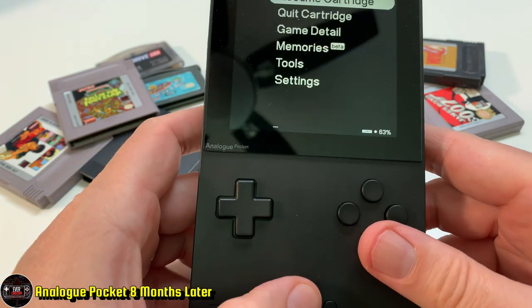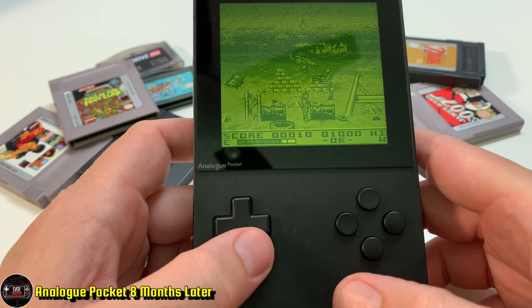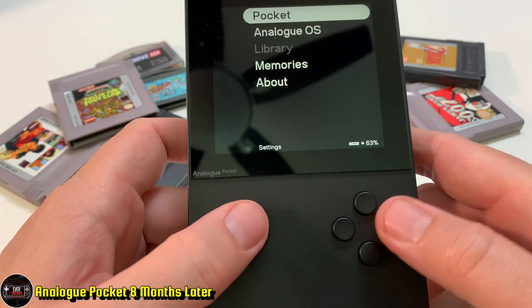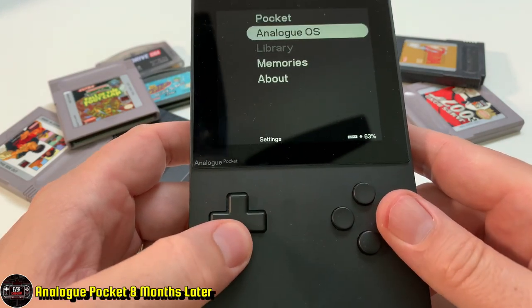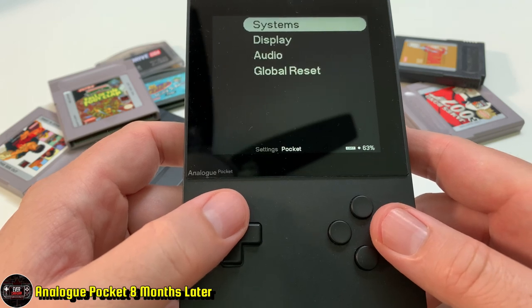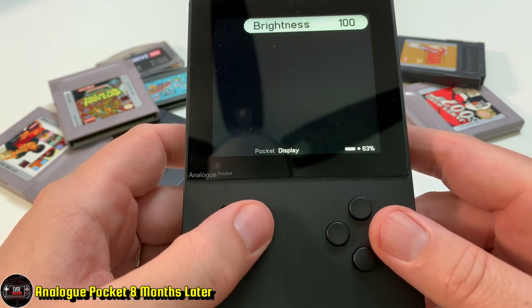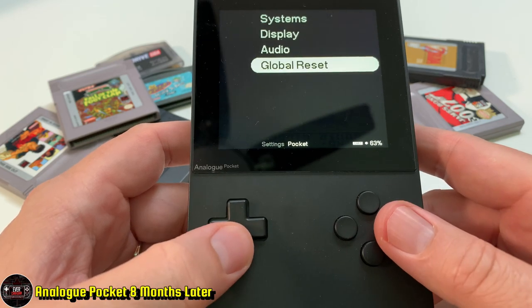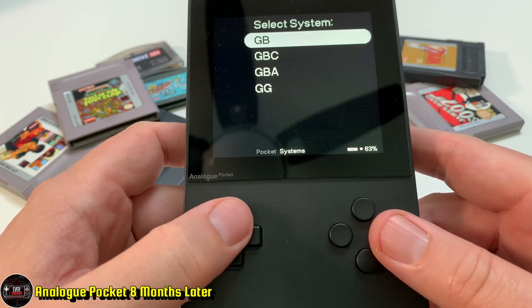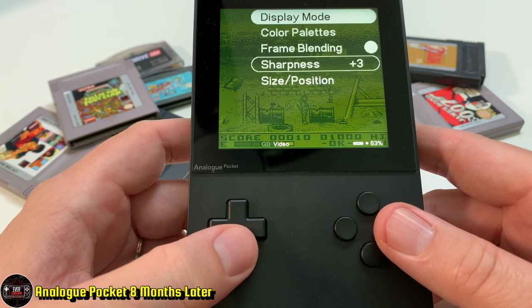Now let's get into the software — it's pretty lacking. I know this is their first kick at making a full-fledged OS, but save states aren't reliable; the system is still in beta. They don't have the library, which is the biggest disappointment. I thought that was going to come out at launch, but they keep delaying it and there's no end in sight.